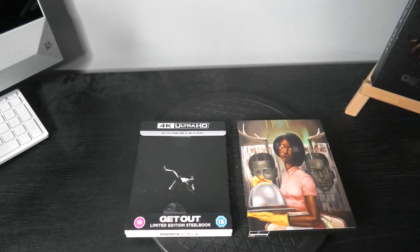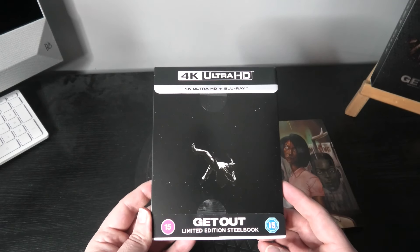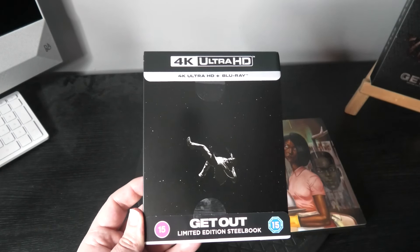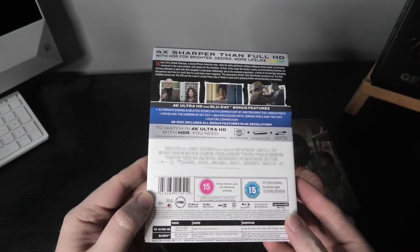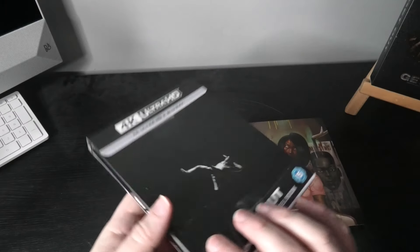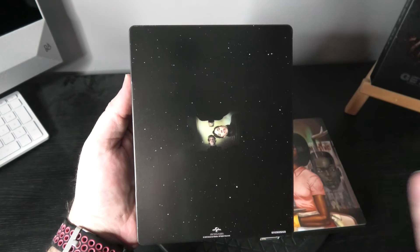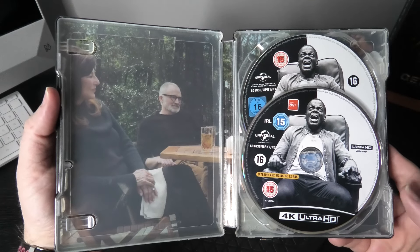Let's open this box set up and see exactly what you get inside. Everything is out of the box set now. I'll start with the steelbook first. One of the reasons I wanted to get this set was to get this steelbook — it is available separately, I think Zavvi is even doing it. But I just love its simplicity. It looks absolutely extraordinary. I just love anything to do with black, especially in steelbook form. Opening it up, you have your Blu-ray and your 4K release — very, very nice steelbook.